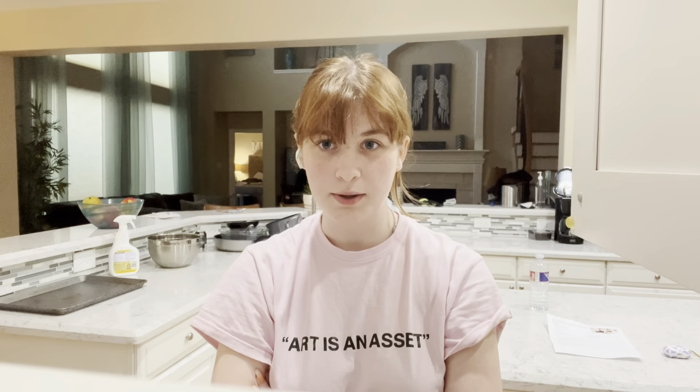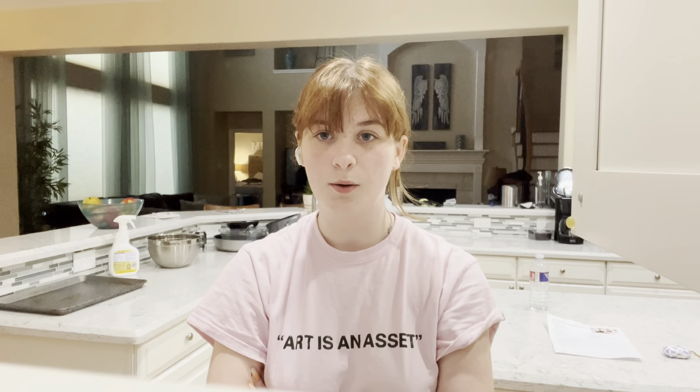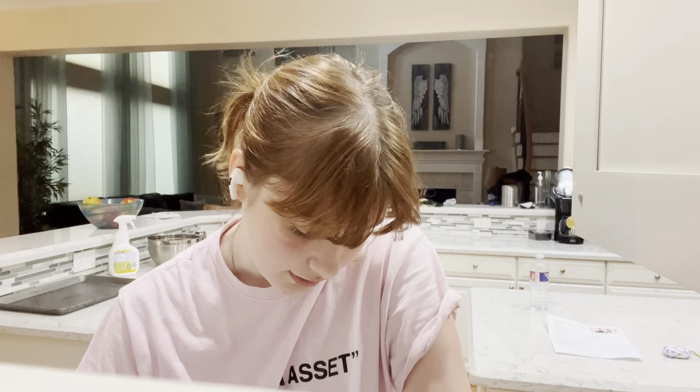Hey guys, welcome back to another video. So I literally filmed a video of making blueberry muffins, edited the whole thing, and it was such a good video. But then today I switched to my new phone and I lost the video. I don't have it anymore, so I'm just gonna be redoing it now — but instead of blueberry muffins, I'm gonna make cupcakes.